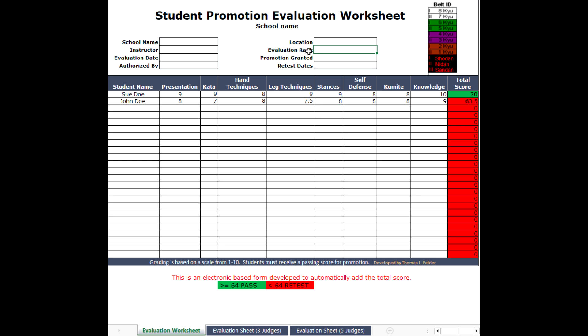Under 'Evaluation Rank,' this will be the current rank the student holds. The 'Promotion Granted' cell — after they meet the criteria for promotion, you're going to put their new belt and grade in there. The 'Retest Dates' field — if they did not meet the criteria, you're going to give them the date of when they're going to retest.